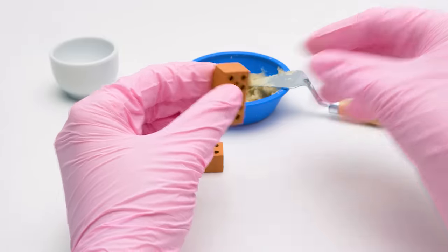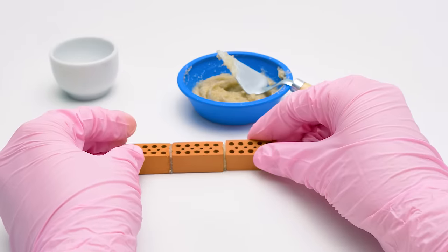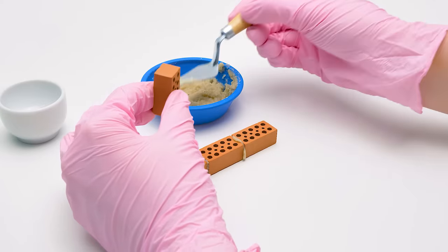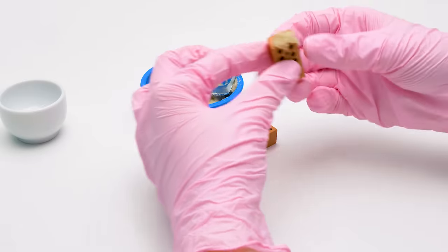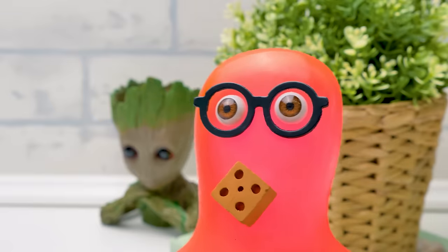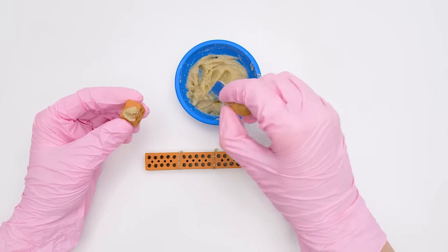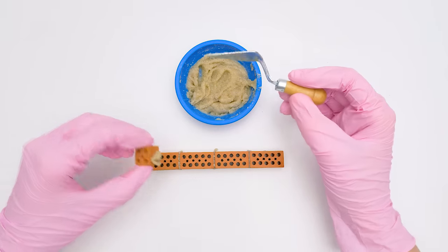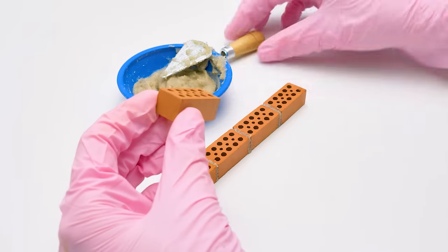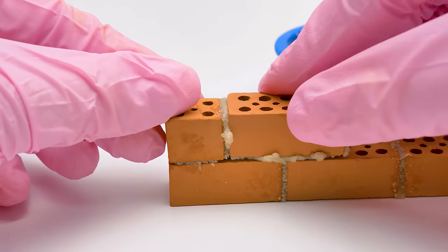Let's do the same with the other bricks. We need to put four bricks in length and four brick rows in height. Here's the last one. Now we'll see what the first row looks like. This one seems broken — can we use it? That's just what we need, Sammy! In the second and fourth rows, there'll be half bricks on the edges. To make walls more secure, we don't put one brick directly on another, but one on two of them. See?